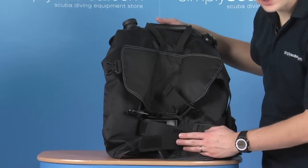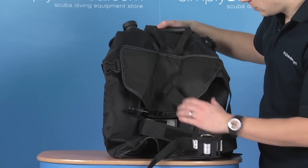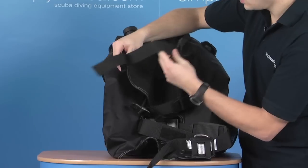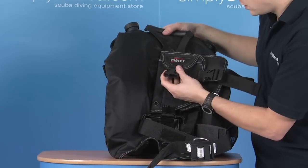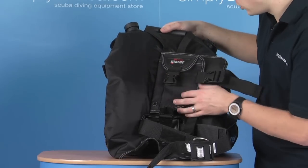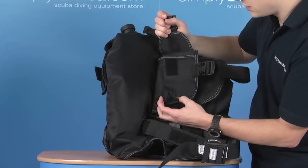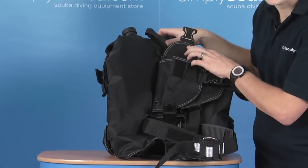On the back of the BCD — because it's a travel BC — it hasn't got a full rigid back plate. So Mahrez have put in this extra piece at the top, which is used to wrap around the cylinder. It clips in and just gives it extra stability. Because of that strap, they've also placed the trim weights there, as it makes sense and keeps the weight as close to the cylinder as possible. The trim weights are operated by quick-release buckles and are held at the top by Velcro for extra security. You can get a couple of kilos in there quite happily.